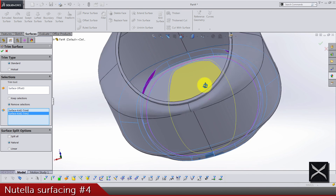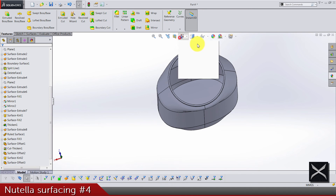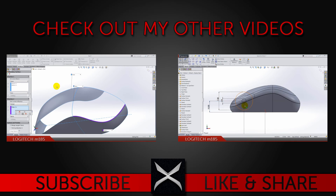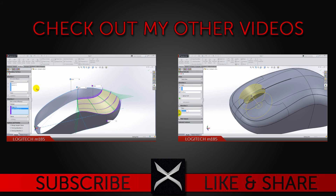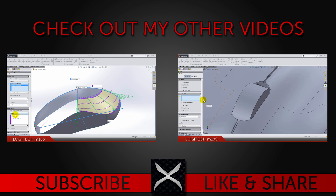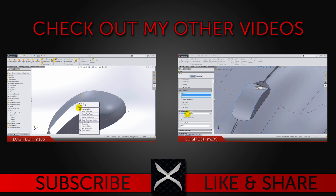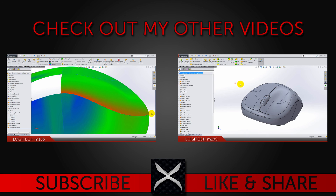And I think that's it for this video. Hope to see you soon — see ya!